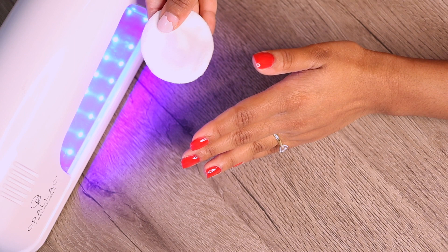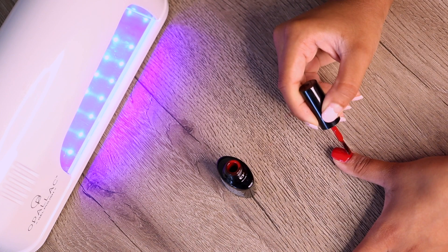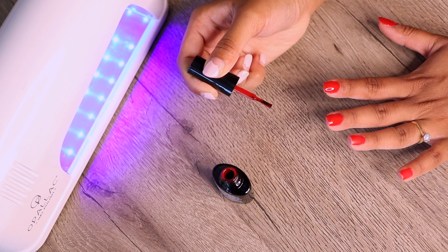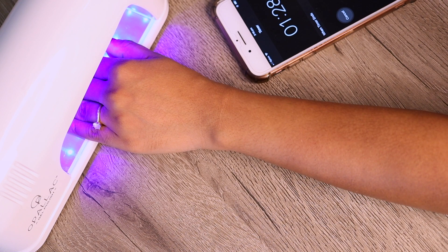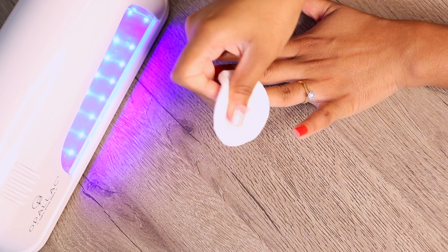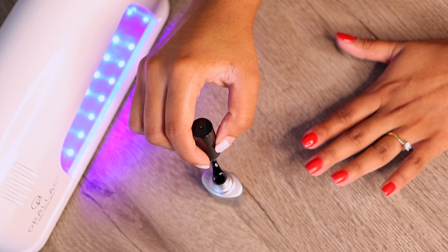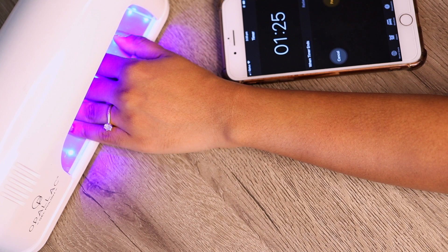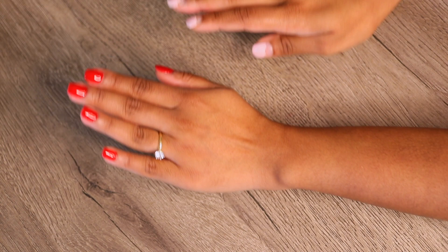Now again I'm doing a light wipe over with that shine and soak solution ready for my second coat. Then I'm going in with the silver bottle which is the top coat — this is the final coat you'll need to do. You want to do just a thin layer, nothing too thick like with the other coats. And there you have it — that beautiful high-shine gel manicure that we all know and love.